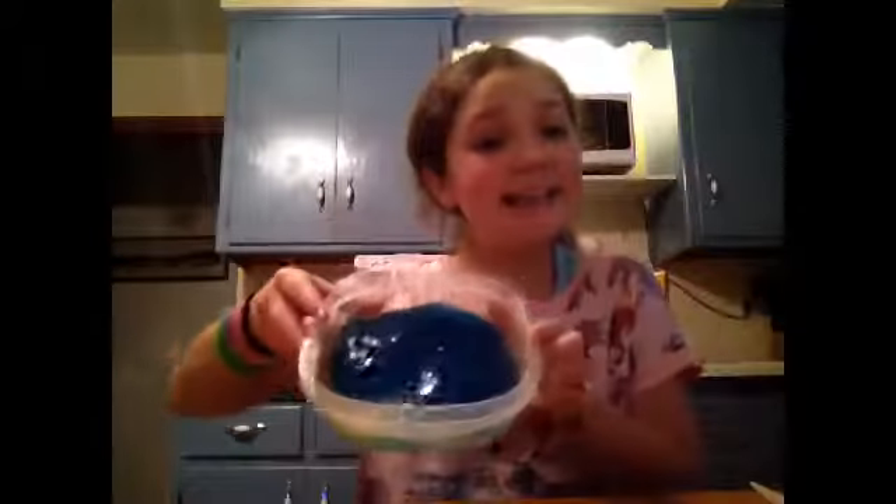Hi guys, it's Allie and welcome back to my channel. Today in this video I'm showing you guys how to make DIY slime.